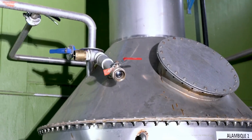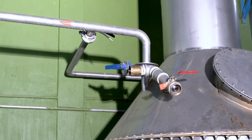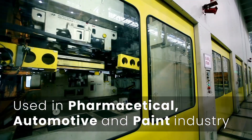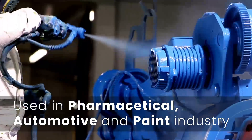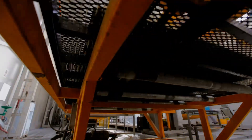Installation of stainless steel pipe demands skilled professionals with a high degree of knowledge. We primarily install such piping for the pharmaceutical, automotive, and paint industries, as well as other facilities where standard manufacturing necessitates the use of stainless steel.